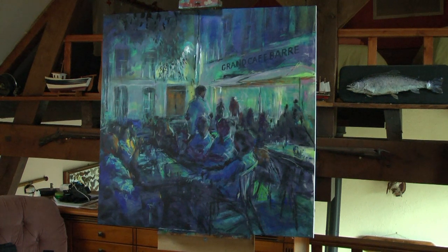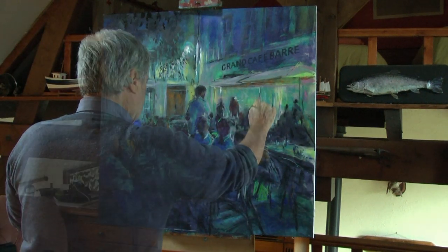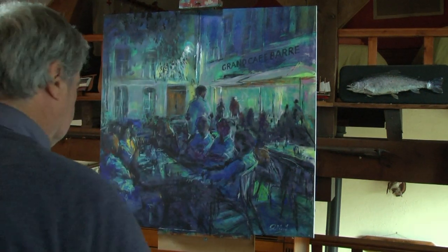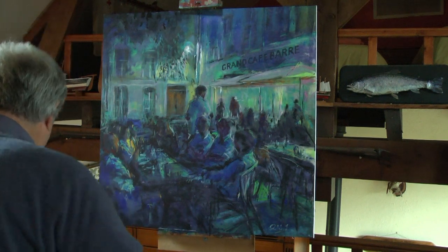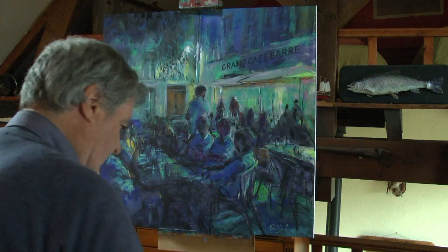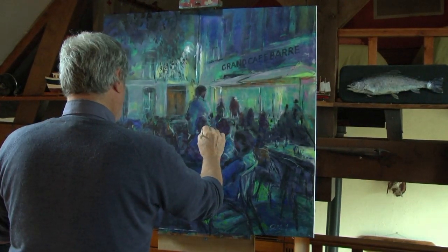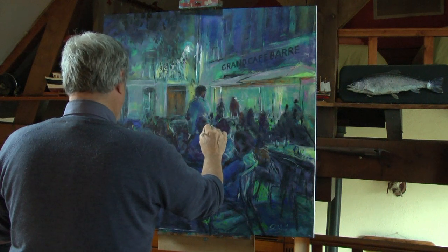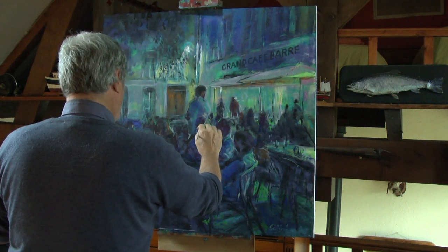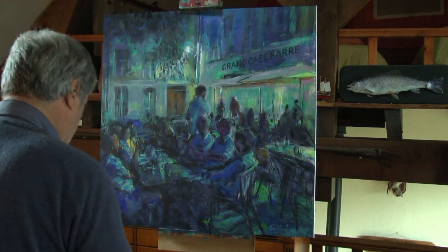I think we can call that one done, though I think we need a few more highlights. That one should photograph well — I must see how it looks.